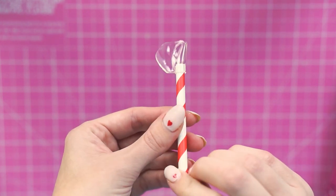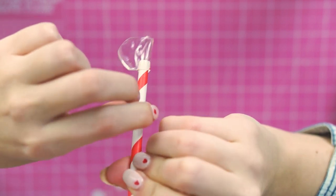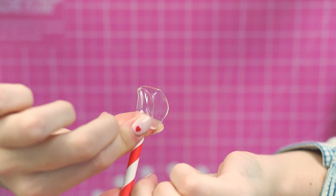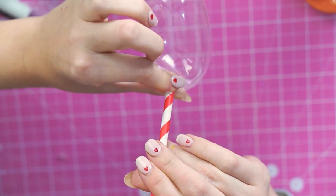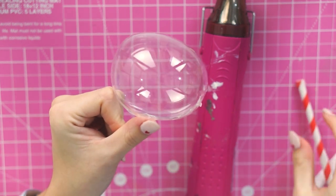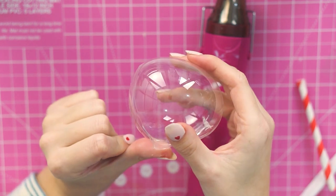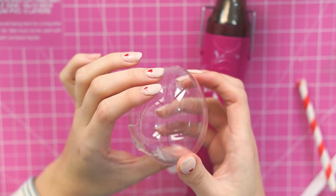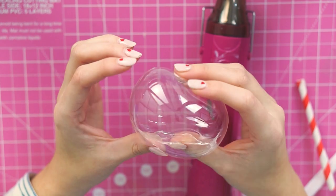It doesn't take long at all, and whilst it's still hot we want to blow through the straw. Blow through the straw to create the air pocket. When it's in your mouth, twist it slightly, then just pull it off the straw and you end up with this bubble! Getting it off the straw is a little bit tricky and might take one or two tries. Where you cut off the excess you'll have a little leftover bit that doesn't stretch out, so make sure that bit is cut back before blowing — you will always have a slightly dodgy seam on the side.